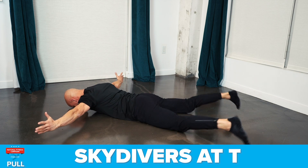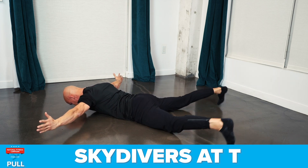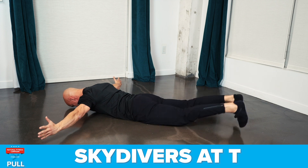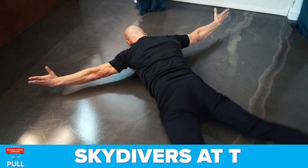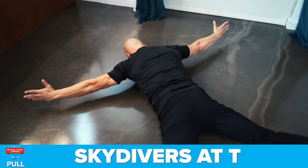The fifth exercise is skydivers with arms at the T position. Point your thumbs up, keep your midsection tight, bring your legs apart, and then bring them back together. Keep your shoulder blades squeezed together and pulled away from your ears.